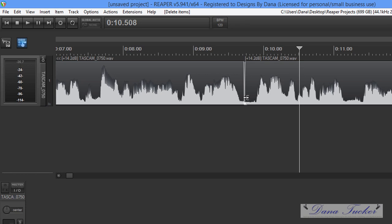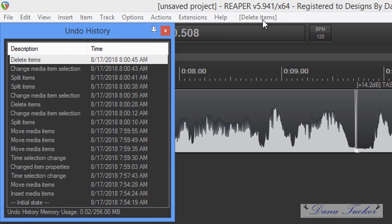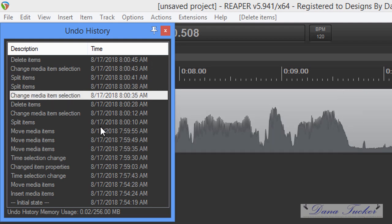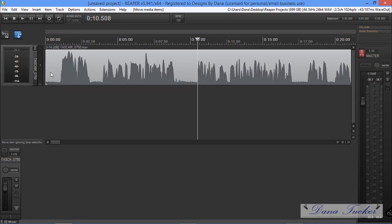Here's a very useful feature in Reaper — the undo list. You see 'delete items' up here — this is your complete undo list. You can come all the way back to when you first inserted the media. I'll come up to where it says 'split items' and double-click it — that split is now gone. Double-click this one — that split is now gone. You can do this all the way through until you export the file.